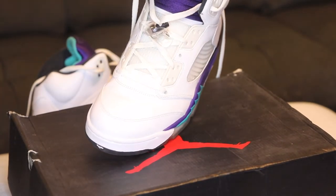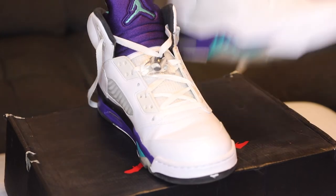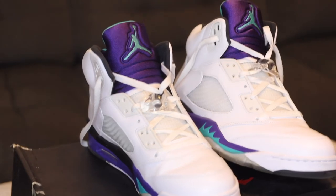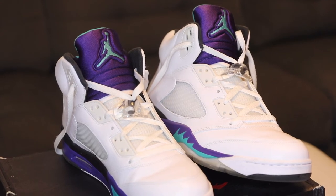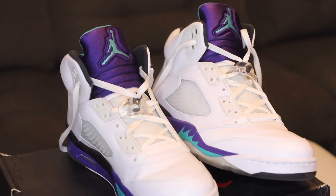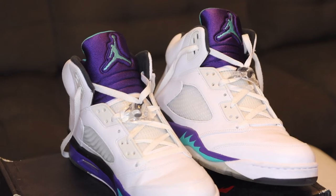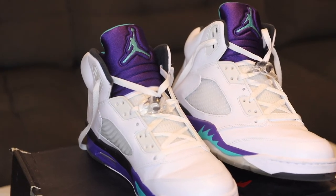The back of the tongue says 'Air Jordan.' In my opinion, this is a colorway that's really sought after — a lot of people love this colorway. I've only worn these once, twice at most, so they look completely new. I could sell these as brand new. Definitely a fire pair of sneakers. Let me know what you guys think — are they fire, are they trash? Would you stock them, would you rock them? Me personally, you know where I stand — these are just fire.